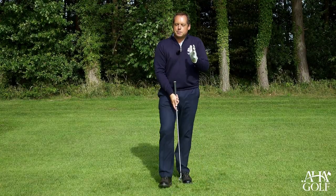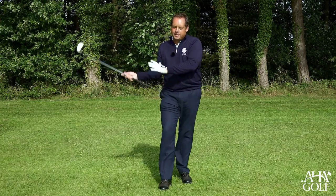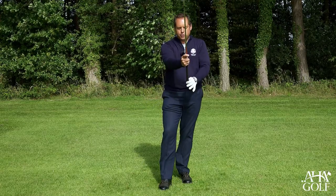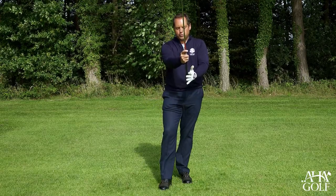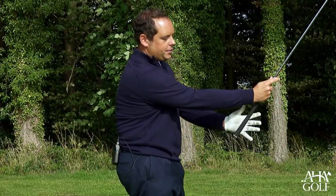Let me just explain some key concepts. In order to maximise the leverage on the way back, it's absolutely crucial for the butt end of the golf club to sit underneath the heel pad like so.